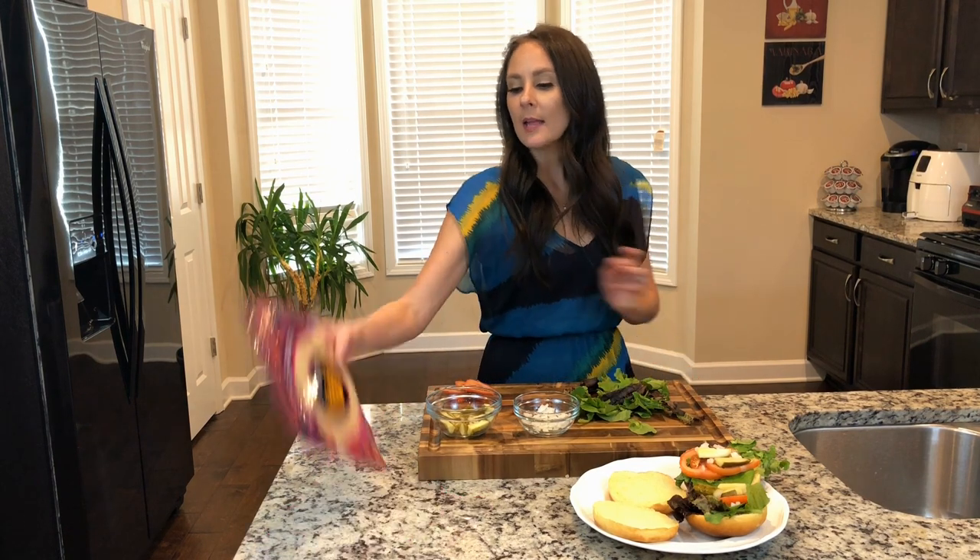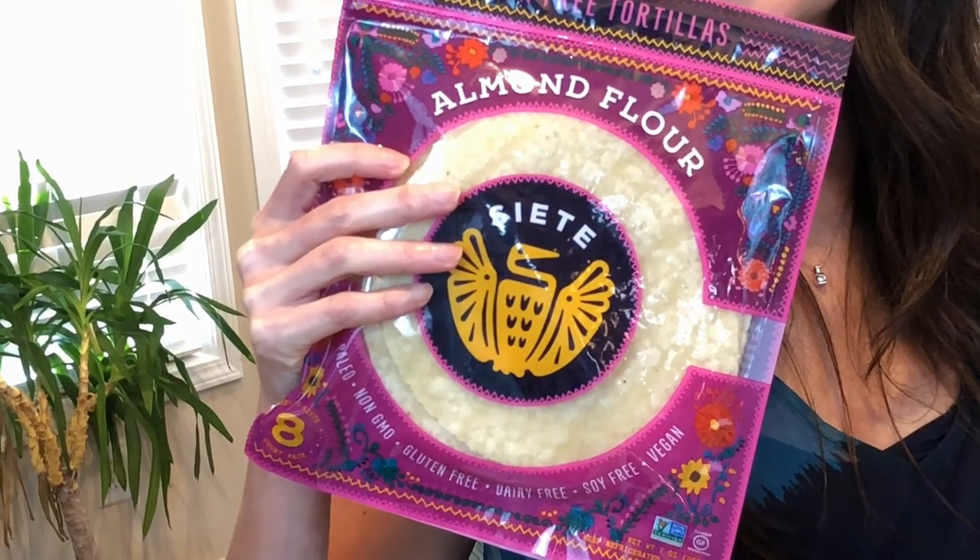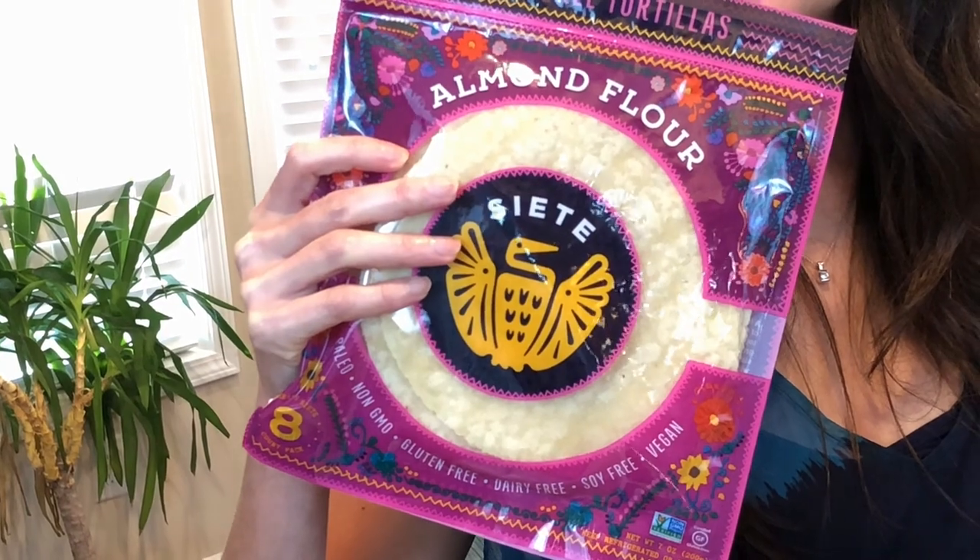If you're craving a burger but need a low-carb option, you can also do this with a lettuce wrap or a tortilla. This is an almond flour tortilla that I picked up at Whole Foods.